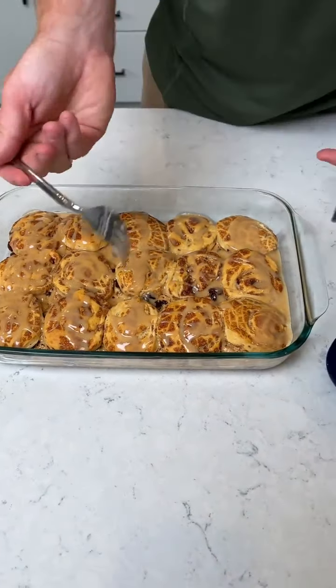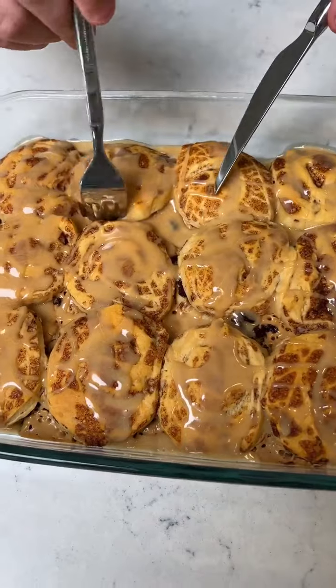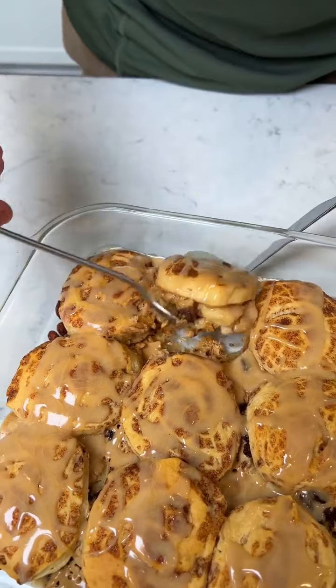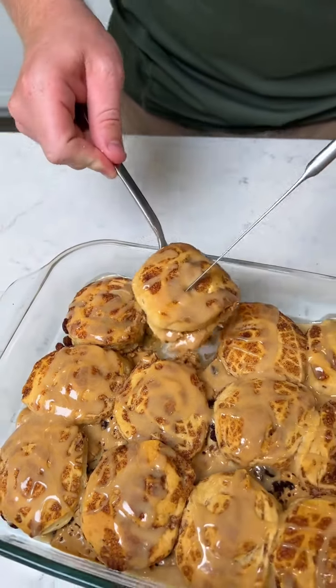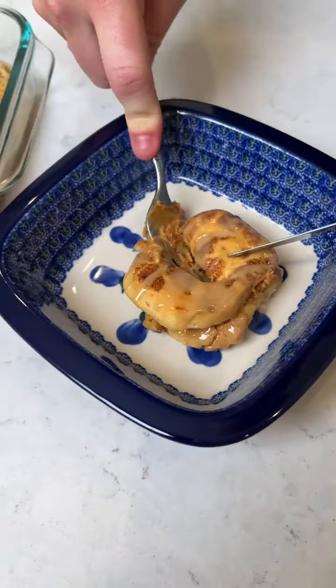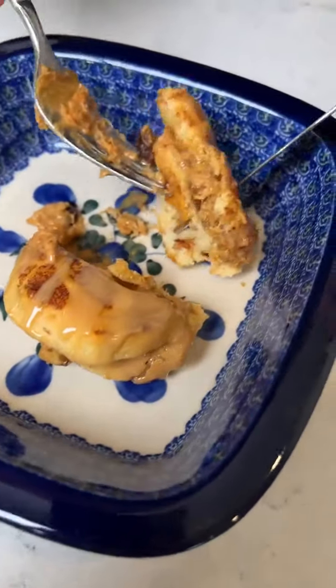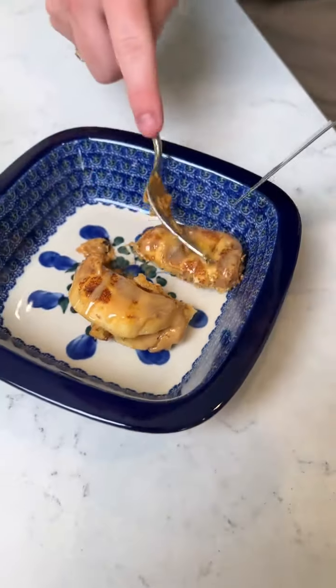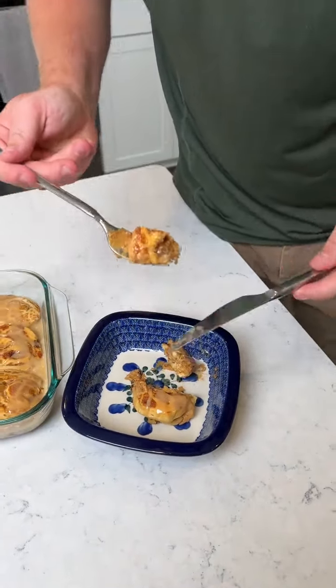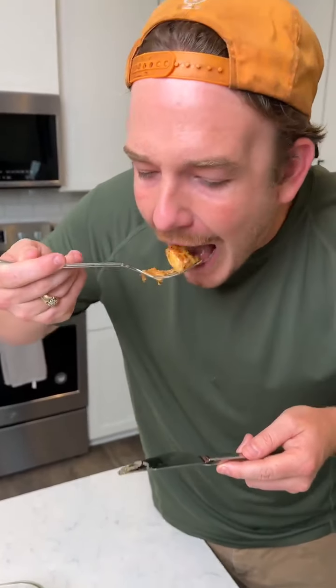Next, let's get one out. Look at that. Let me see the inside — look at the raisins all mixed nice. Alright, I'm gonna try it. It smells so good. 10 out of 10. It's so good.